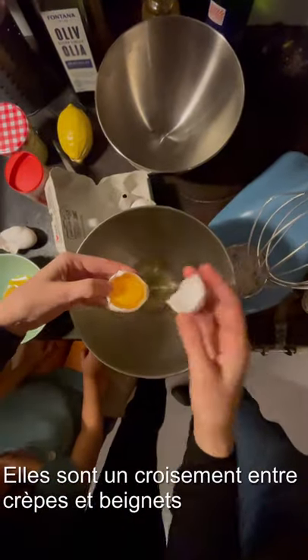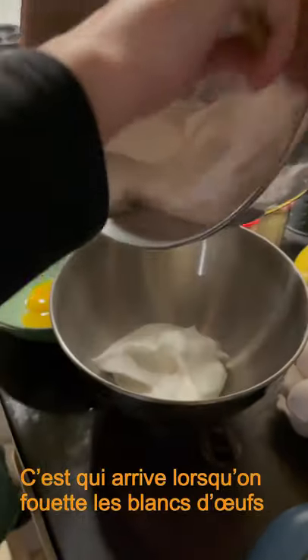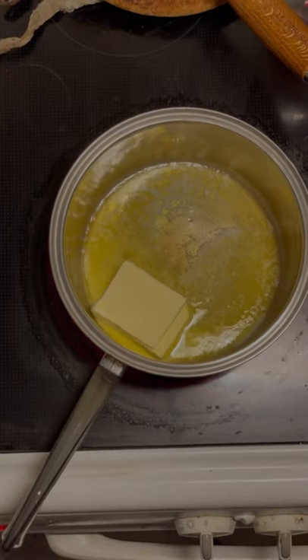Today we're going to show you how to make egg bliskys, where they are a cross between a doughnut and a pancake. How does it turn into that? That's what egg whites do when you whisk them. They are a Christmas Danish tradition. They are round and fluffy.